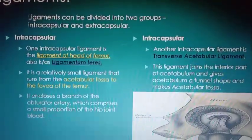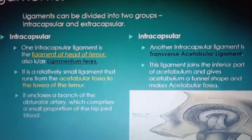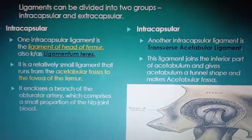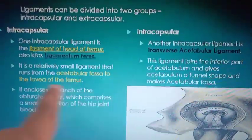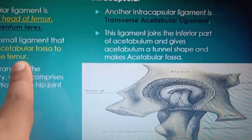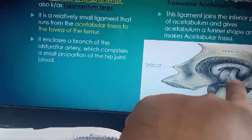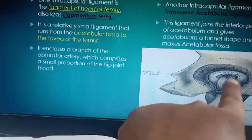Ligamentum teres is a relatively small ligament that runs from the acetabular fossa to the fovea of the femoral head — from the acetabular fossa, here, to the ligamentum teres attached at the fovea on the femoral head. It is a very important ligament because the obturator artery passes through it, providing nutrition to the entire bone.